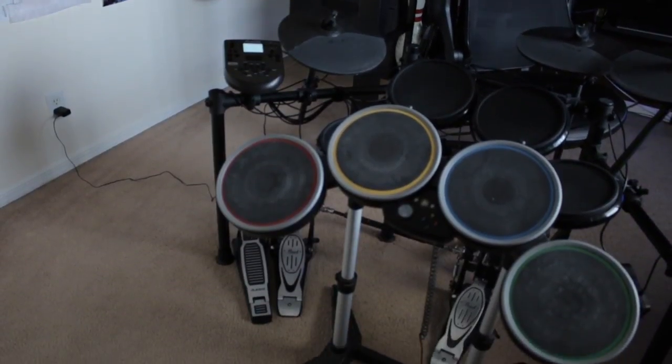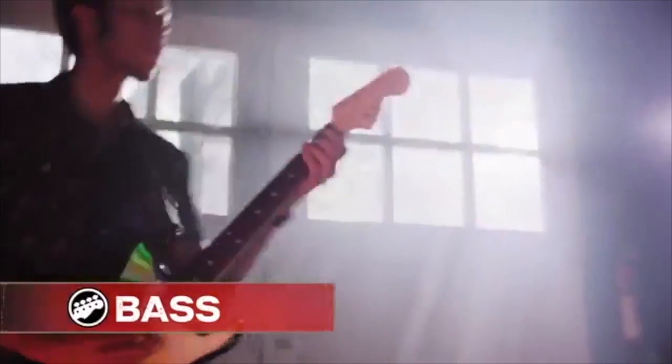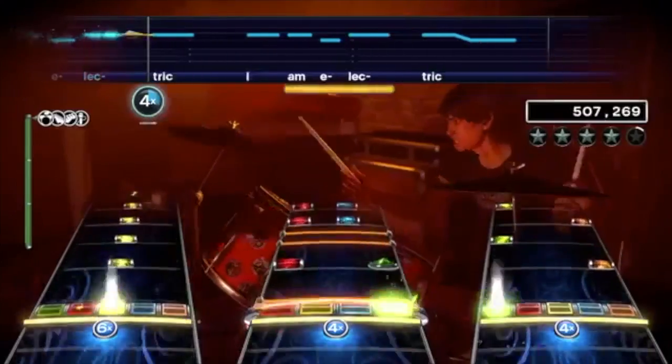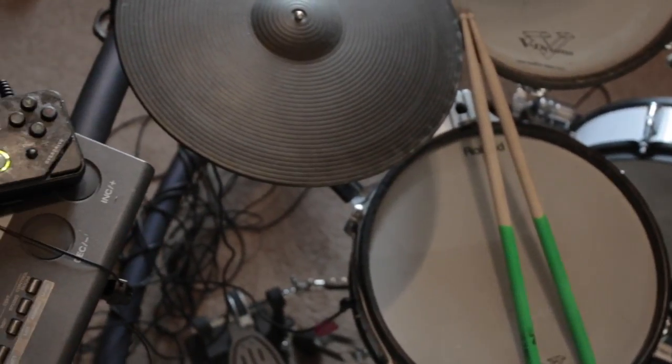Spending a little extra money on an affordable e-kit comes with many benefits. You get to play Rock Band Pro Mode with much more ease, and alternatively you can use the e-drums to learn how to play real drums. So let me break down exactly what you're going to need.